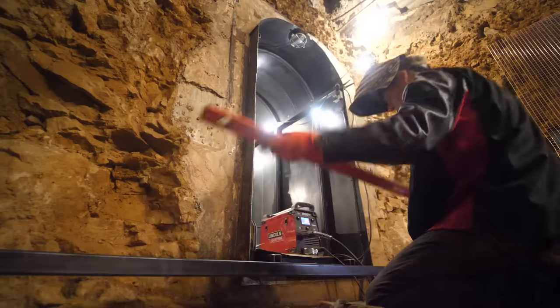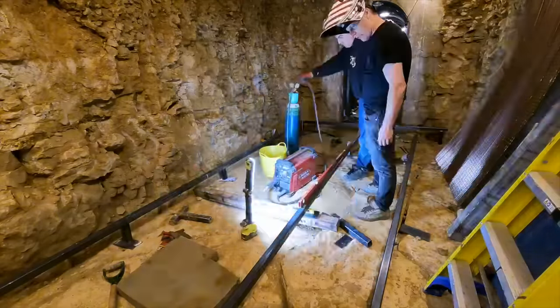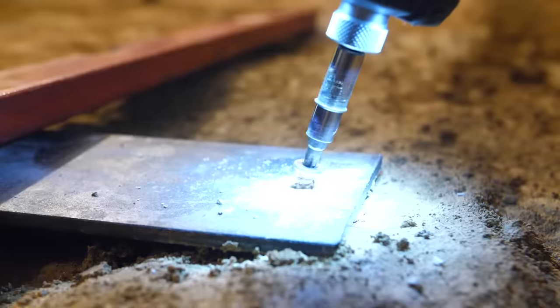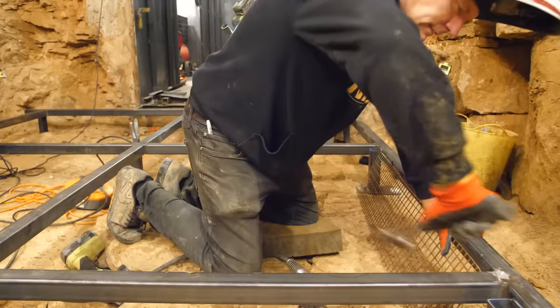The first thing we do is lay a frame down level for all the plates to sit on. This is great because it gives us something level to work on. We're also bolting the frame to the floor so when it gets filled under with concrete it doesn't try and float. And then we add mesh to hold the concrete back.